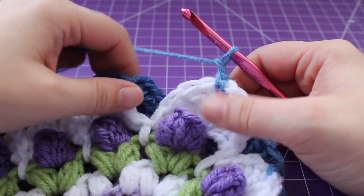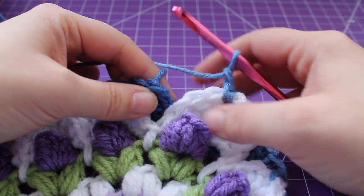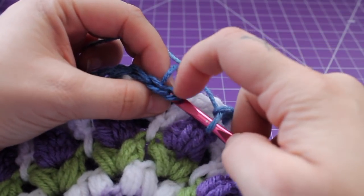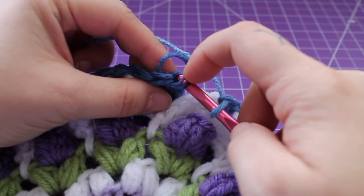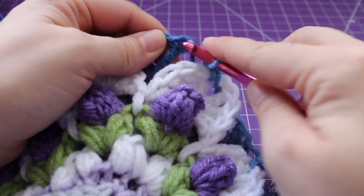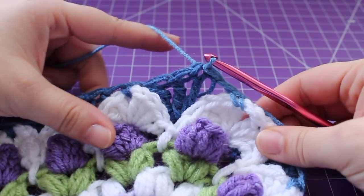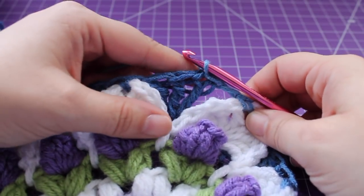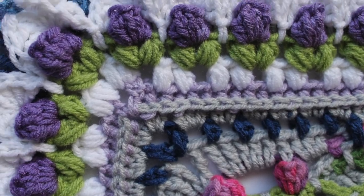Here we are at the end of the round. Join with a slip stitch to our beginning triple crochet. That completes this round of work. Do not fasten off this yarn because we're going to pick it back up in the next round.